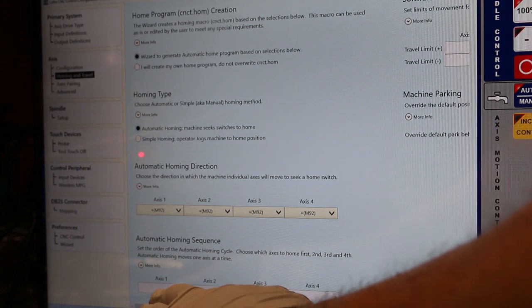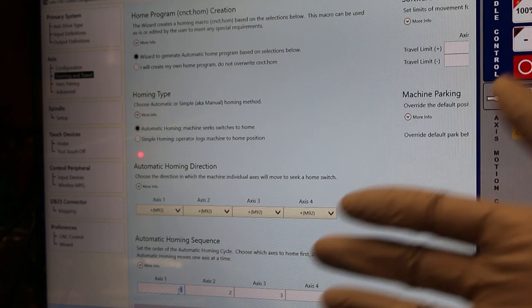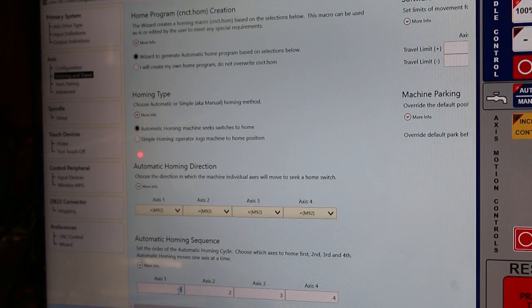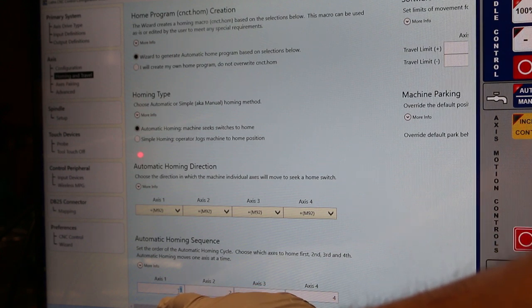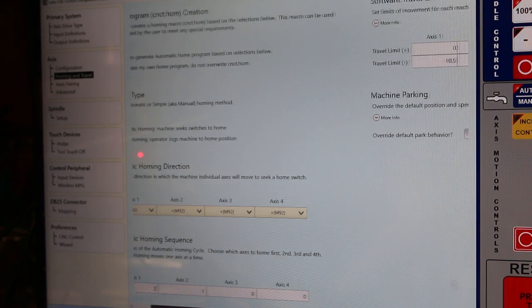Axis one, for me, is the Z. So I'm going to change this because I want to move first the X, not the Z. This is the order it's going to move when finding home. First I move Axis one, then Axis two, then Axis three. Here I only have two axes, so I'm going to remove Axis three and Axis four. I'll move Axis two because it's my X — I'm going to put it to one. Then the Z is Axis one, so I'm going to move Axis two next.